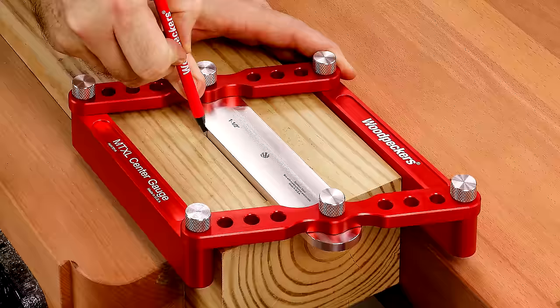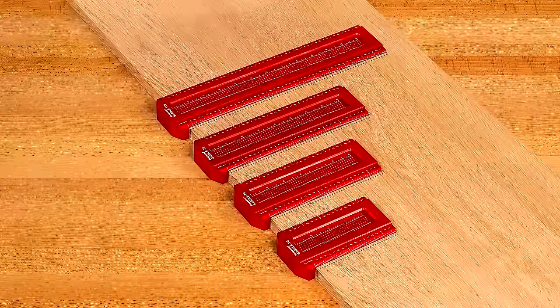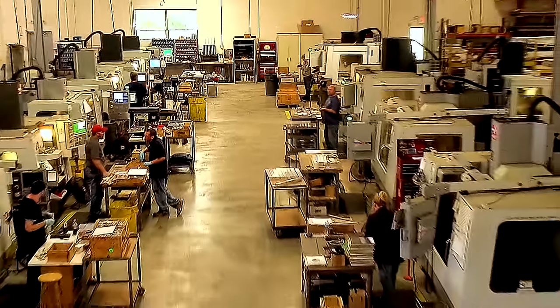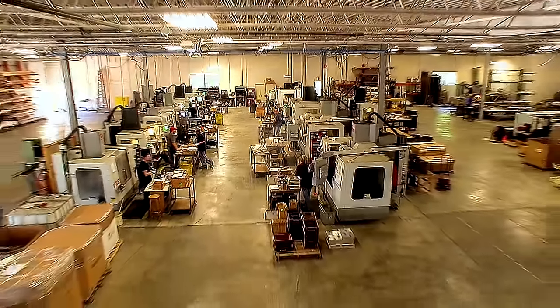Like all Woodpecker's one-time tools, the Saddle T-Squares are manufactured using state-of-the-art CNC equipment operated by highly skilled machinists in the company's shop located near Cleveland, Ohio in the U.S.A.